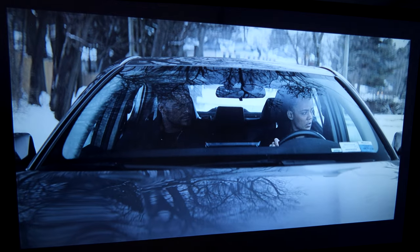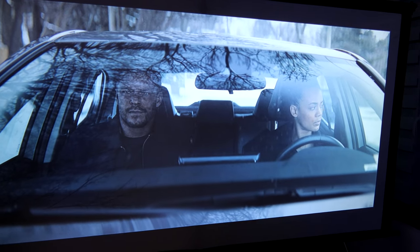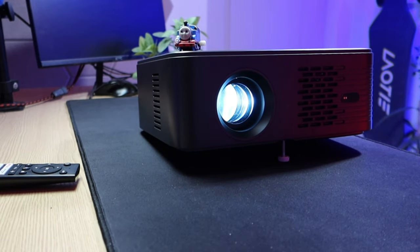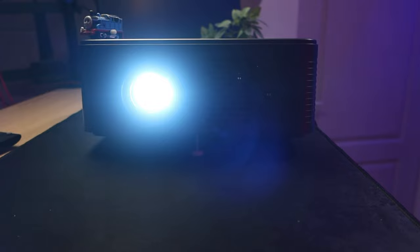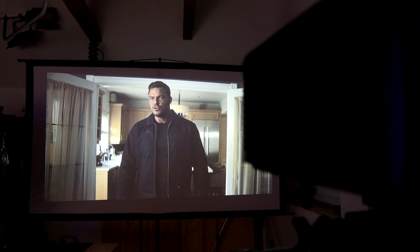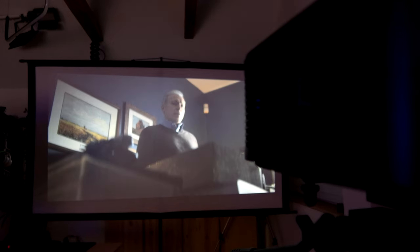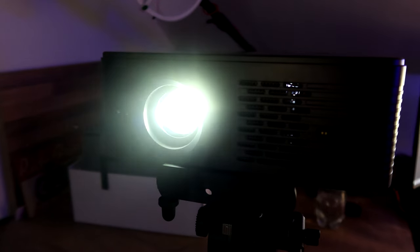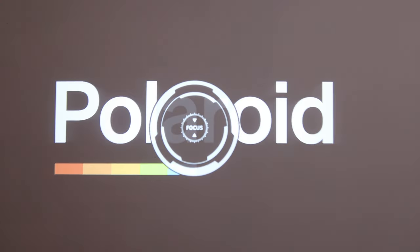The Ge Laipu X5 is a native Full HD projector, meaning its real resolution is 1920x1080 pixels. You can send a maximum of 4K material to it, which it will scale down to 1080p. It has an LED light source rated for 30,000 hours, and the projection technology is LCD. The luminous flux is 500 ANSI lumens, the contrast ratio is 2000:1, and the projection size can be between 40 and 150 inches. There is no automatic keystone correction, but there is automatic focus.